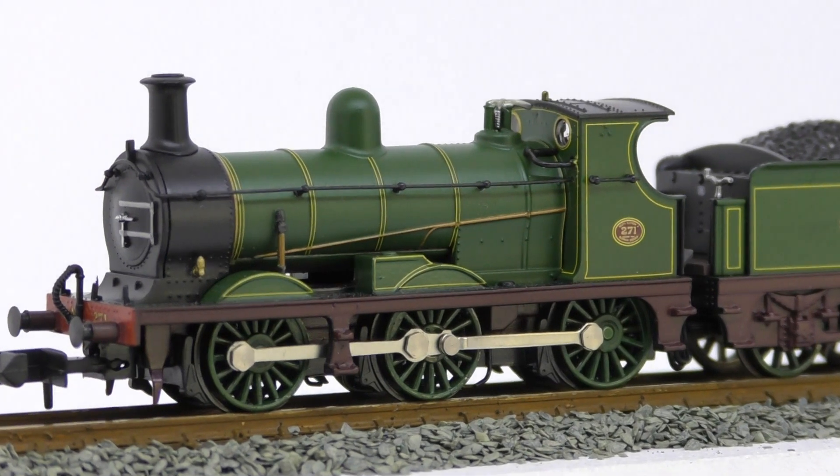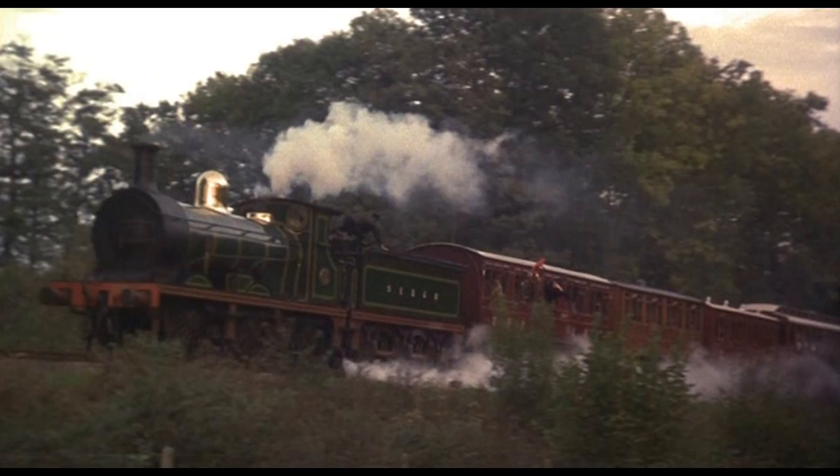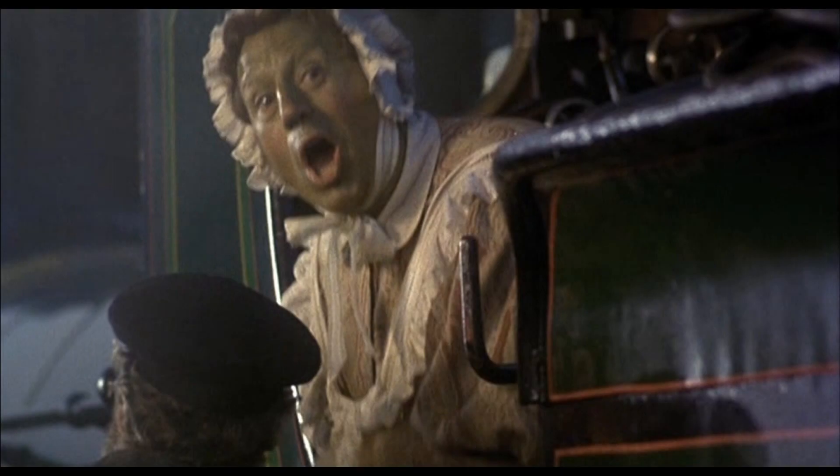However, being the closest option to the iconic livery made famous by the only preserved example, number 592, this is bound to be a popular choice. 592 being famous, of course, for its numerous film appearances, including the 1996 film The Wind and the Willows.